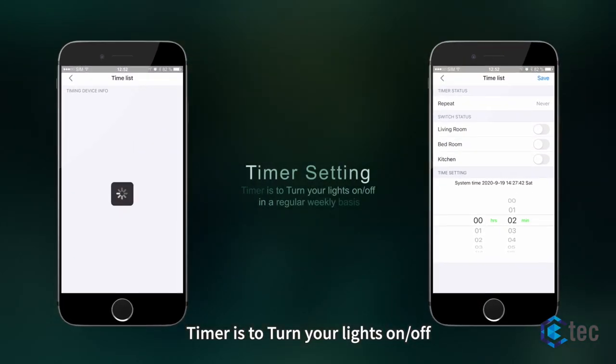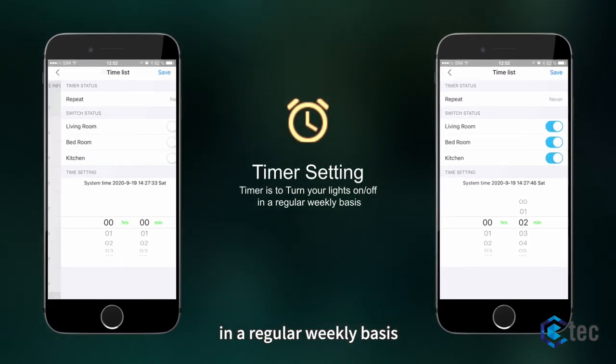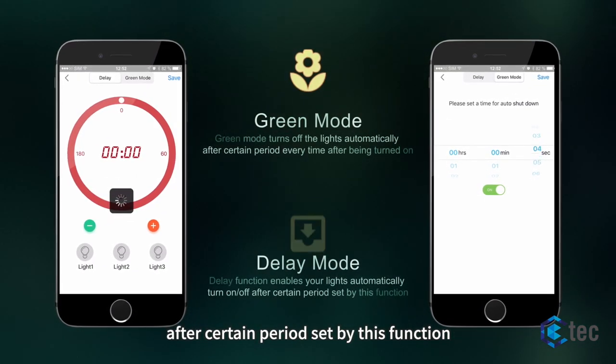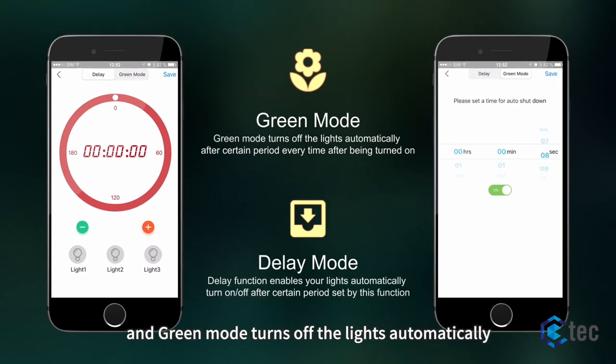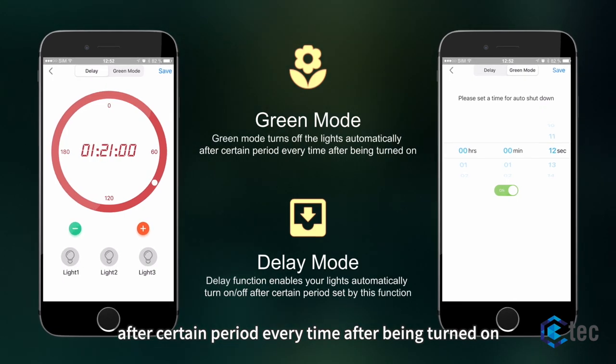Timer is to turn your lights on or off on a regular weekly basis. The delay function enables your lights to automatically turn on or off after a certain period set by this function. Green mode turns off the lights automatically after a certain period every time after being turned on.